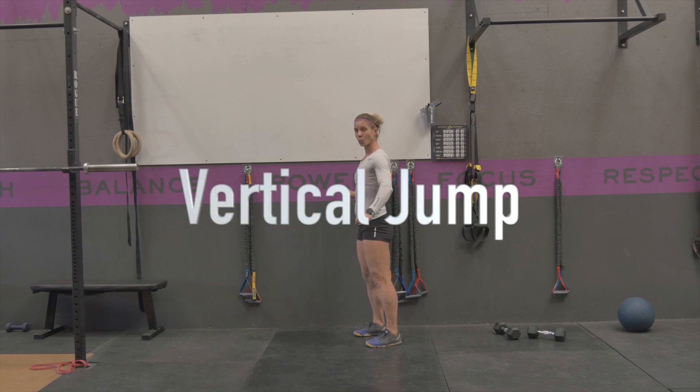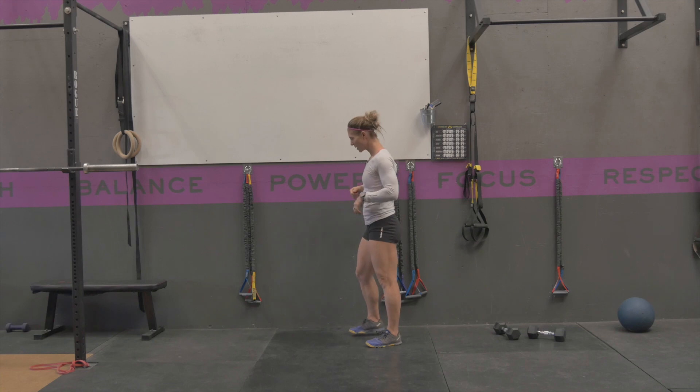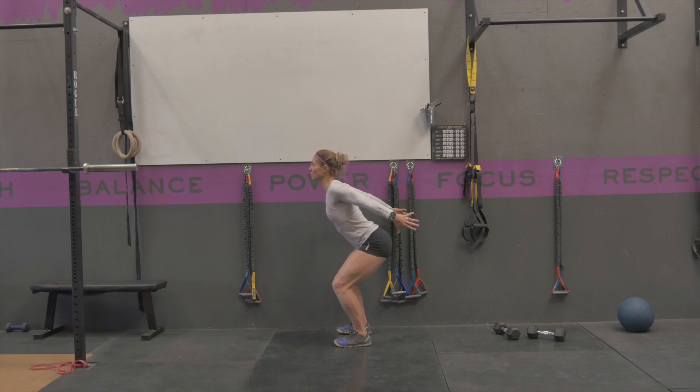A vertical jump is a good exercise to work explosive leg power, trying to jump vertically. You're going to start standing next to a wall or some type of device that you can jump up and hit. From here, you're going to lower yourself to the bottom of your jumping position with your chest nice and tall and your arms behind you.